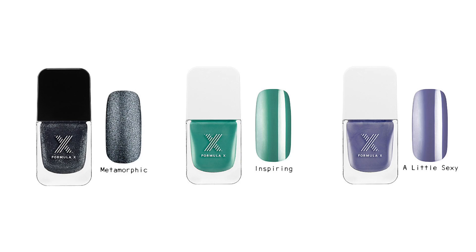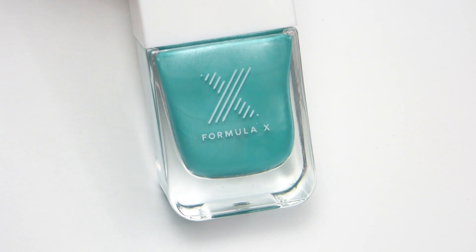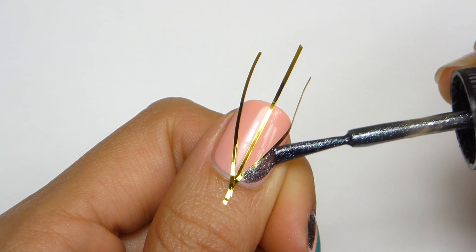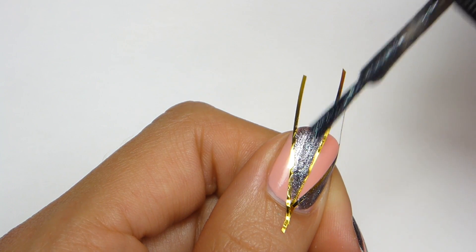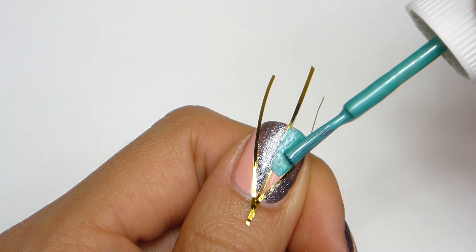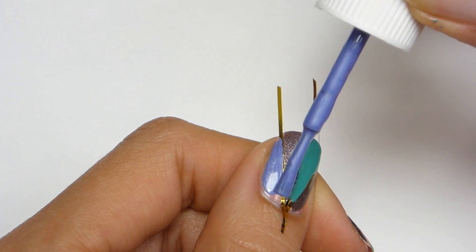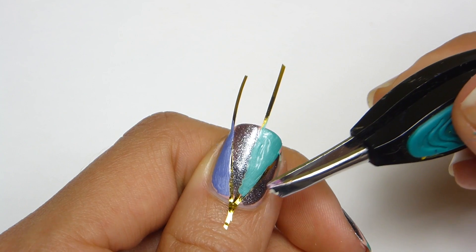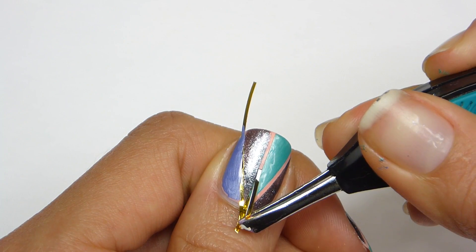The next colors I'll be using are Metamorphic from the liquid crystals, and Inspiring and A Little Sexy from the spring shades. I'm going to carefully apply each color to different sections of the nail. Then using some tweezers I'm going to slowly remove the tape while the polish is still wet to create the cleanest lines.